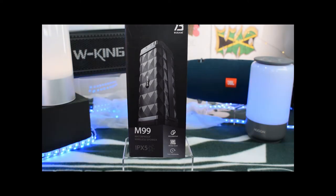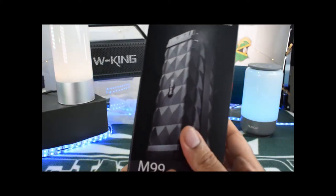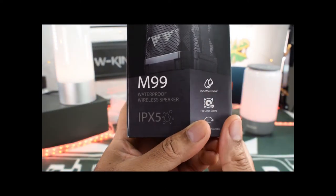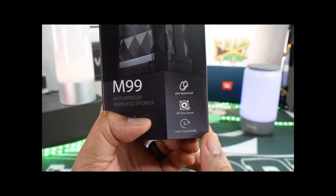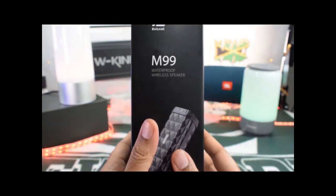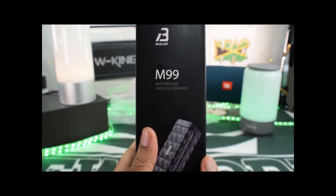So let's take a look around the box and see what we got going on. Around the box here, we've got the M99 branding. You got your IPX5 stated for you. You do have HD clear sound it says, and super long standby — they didn't really promote that on Amazon, but it is what it is. Some more Bugani branding, your M99, your waterproof. I don't really like when things advertise waterproof and your IPX5, but it is what it is.